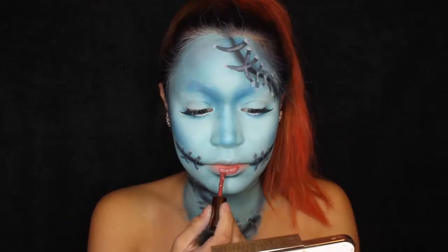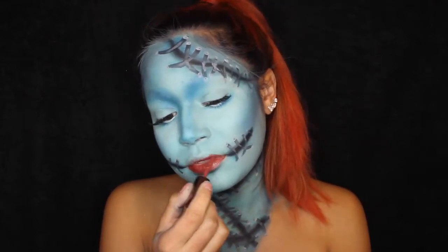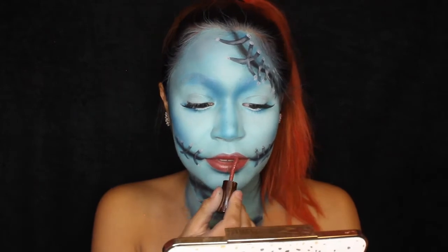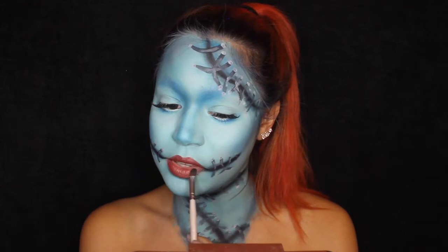I'm taking this Urban Decay liquid lipstick in the shade Amulet and putting that on my lips. When it dries, I'm going to shade some black eyeshadow around the edges to give it kind of that dirty, dead look.